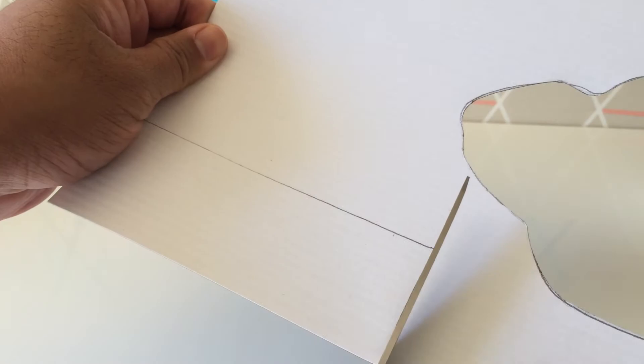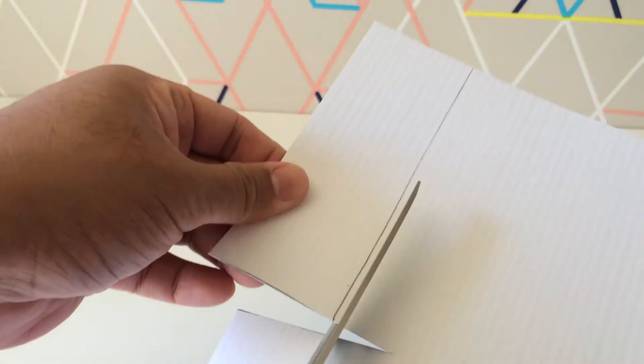Cut out your rectangle. It's going to actually say Empire, and it's going to be an exact replica of the logo.